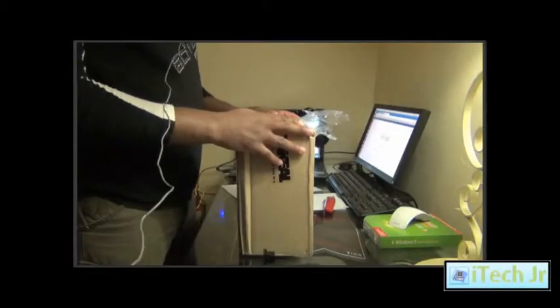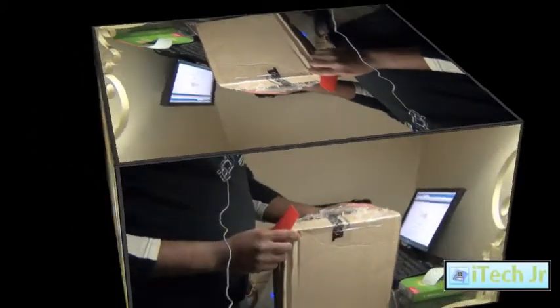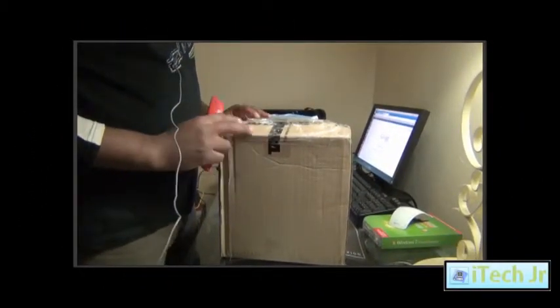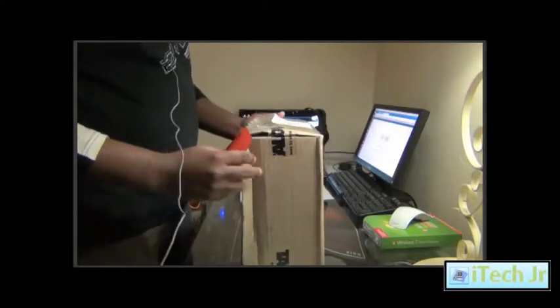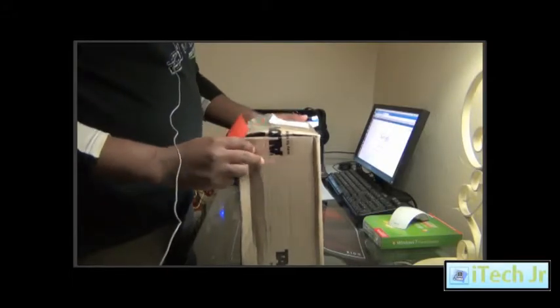Hi and welcome to HitechGR channel. Today I'm doing an unboxing video of a Cooler Master XM Power Plus 500W ATX version 2.3 power supply.